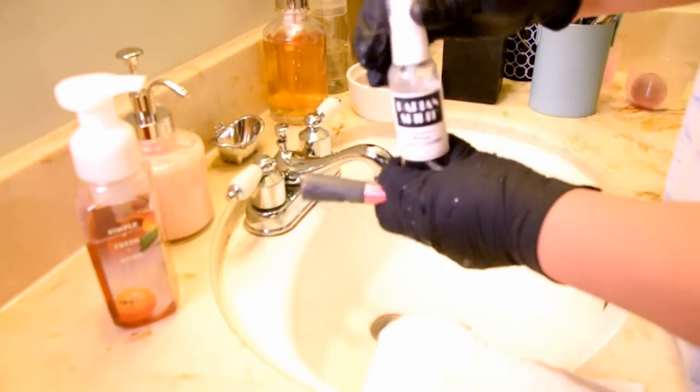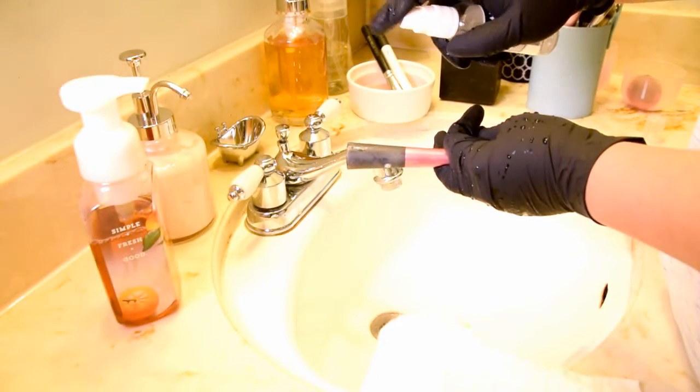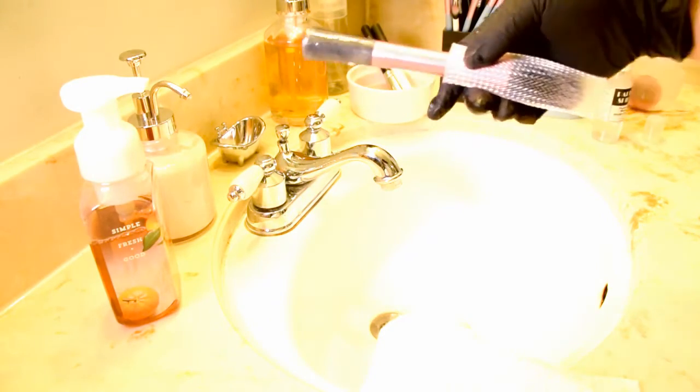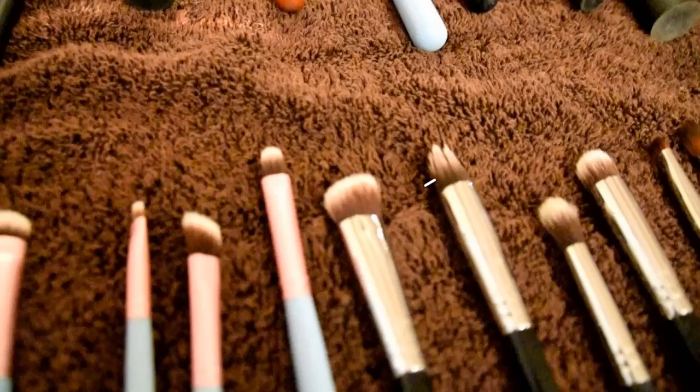For spot cleaning and disinfecting the handles of my brushes, I use a product called Perion Spirit. This is a strong cleanser that is great when you want to spot clean your brushes. Just use this product really sparingly because it can break down the glue that holds your bristles together over time. Make sure not to get this product anywhere near your ferrules, which is the metal bit that connects your bristles to your brush handle.